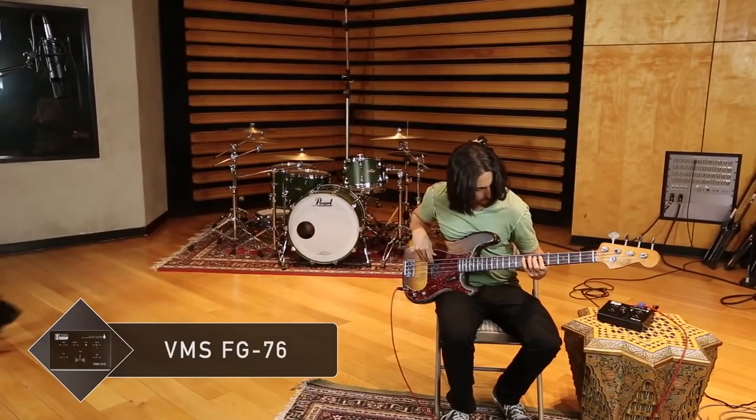Mark the Bass Wizard is plugged into the DI input of the VMS-1 and we're going to use the FG-76 preamp on his DI bass. Take it away.